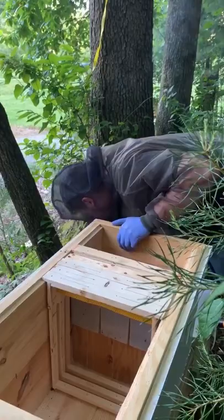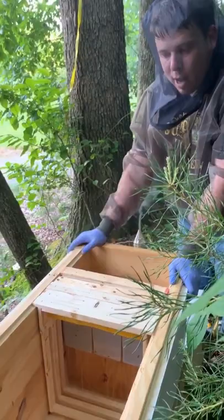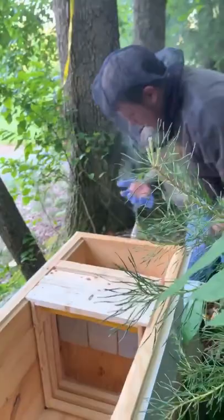It was a little tricky, but we got the swarm hive out of the tree. Now we're going to place the frames into the new hive, and we should see a good amount of bees. I need another pair of gloves.